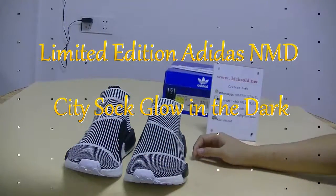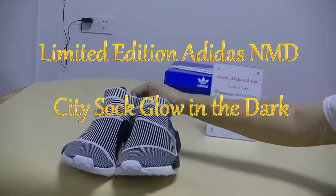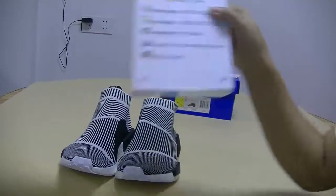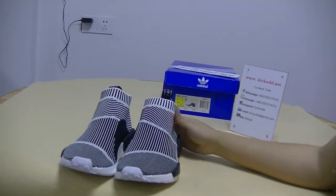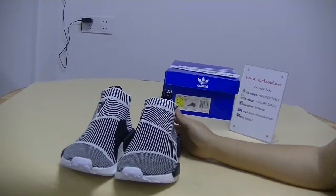Welcome to Mr. YouTube Videos. I'm Lisa FlonkySolderNet. Today let me introduce a limited edition editor's NMDC tea stock glow in dark.